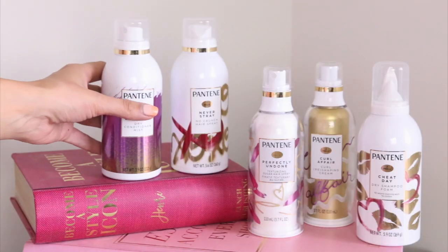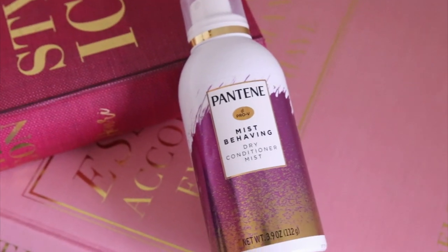Now we're on to the rest of the hair, and this is my favorite product from their new collection — Pantene Mist Behaving Dry Conditioner Mist. A lot of times when you think about refreshing your hair, you're using dry shampoo because you want to get rid of that grease. But then there's all this rest of the hair that's a little frizzy or looks really dry, and you just want to make it look really sleek, more polished. This is the product you use — focus it around mid to ends.